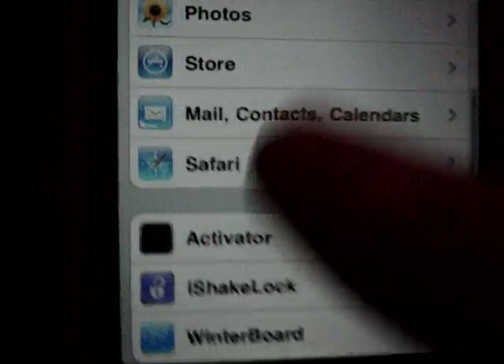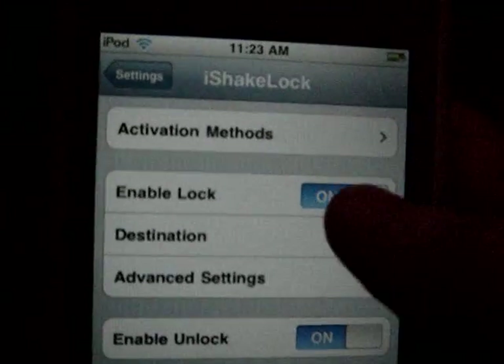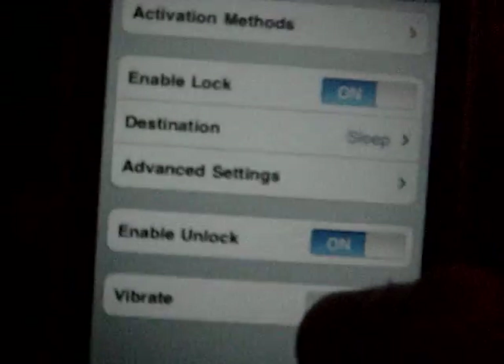After the reboot, you can go into Settings and then go down to iShakeLock. You're gonna want to enable the lock and activation methods — actually, you just enable Lock.